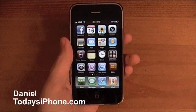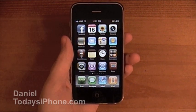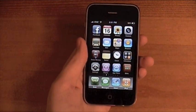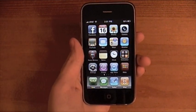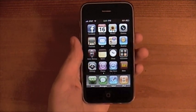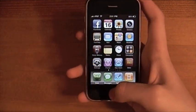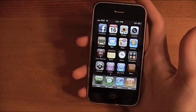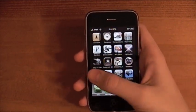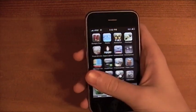Hey, what's going on? I'm Daniel from TodaysiPhone.com. To change things up today I thought I'd hold my phone in my left hand, just to be cool. I have two tips as usual today and they both have to do with pictures, so let's get to it.